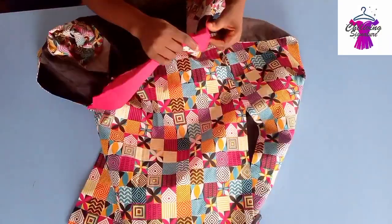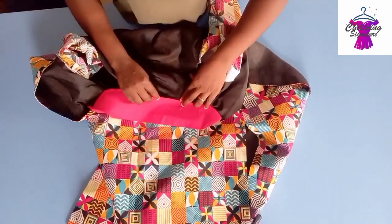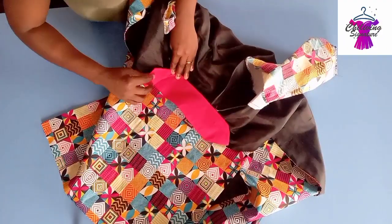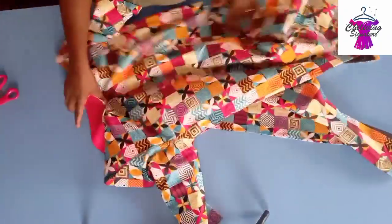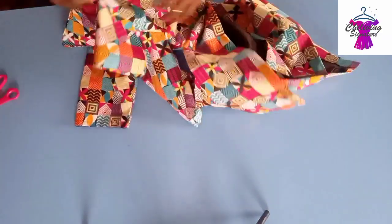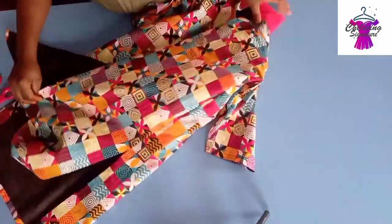Now it's time to top stitch all around. Give it a very nice press. That is all. You can see how beautiful our bishop collar looks — it's really simple.